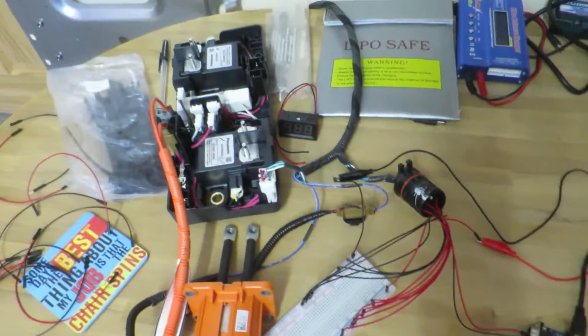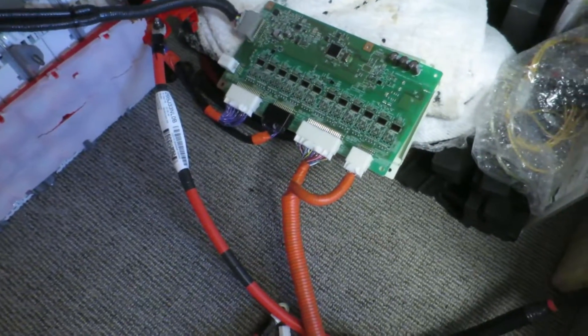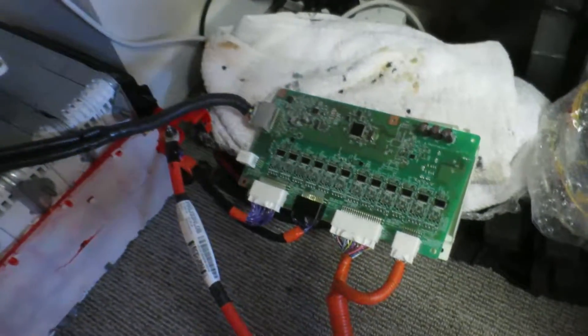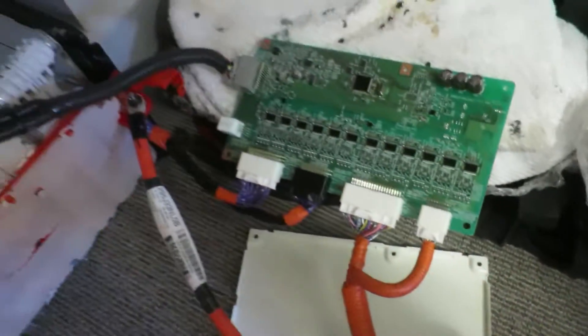I've got my high and low CAN here with the Arduino communicating with it. I had a slight problem when I asked the BMS for the voltages of all the cells — I had over 96 of them — and it's just returning 255. I don't know why. I noticed there's a little burnt patch here, and one of those is a resistor on the other side which is burnt.